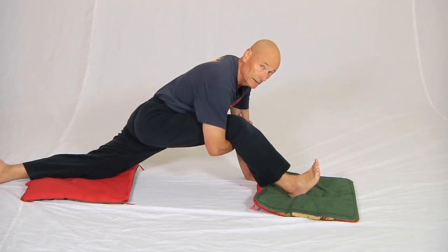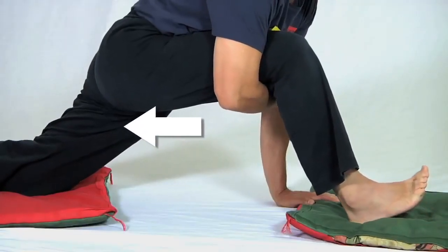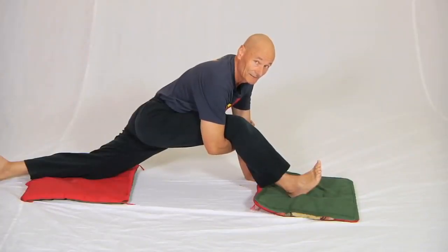Another detail: I'm going to bring this hip back behind me and bring the hip of the back leg forward. That tightens up the pose and emphasizes biceps femoris — the outer hamstring — which for everyone is definitely their tightest hamstring.